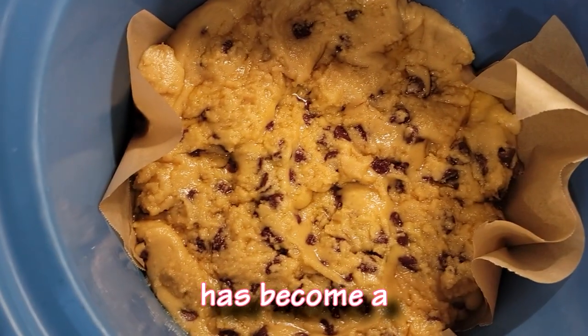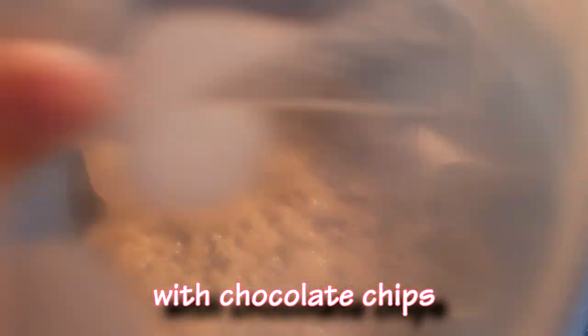Update: it's nearly 2pm. The cookie dough has become a pile of goo — with chocolate chips.